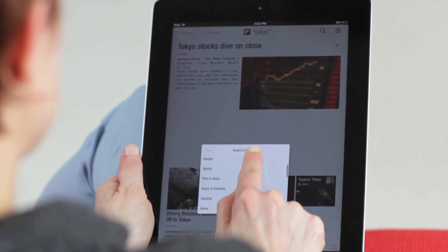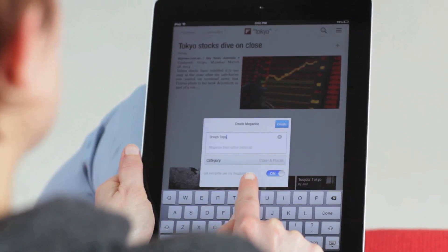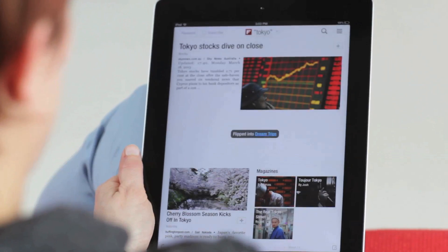Select a category and decide whether or not your magazine is public or private. Don't worry, you can always change it later.